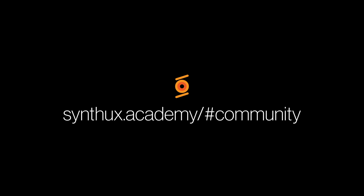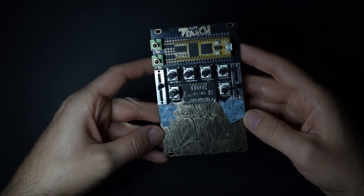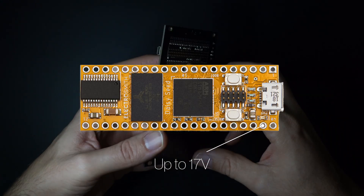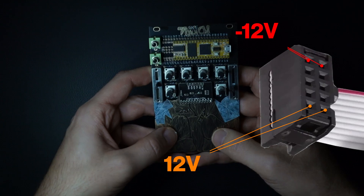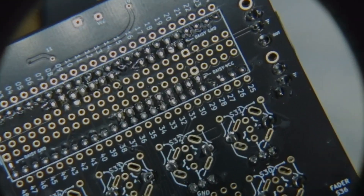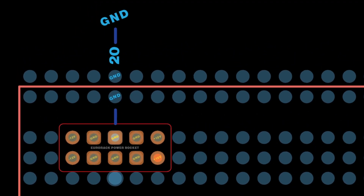Let's get started with powering the DAISY through Eurorack. We can send the DAISY up to 17 volts on this pin right here. Eurorack power is 12 volts, so that's perfect. Eurorack power rails send 12 volts here, minus 12 volts here, and ground on all these pins. The SimpleTouch board has a ground pad right here. So let's mount our Eurorack power socket exactly here.